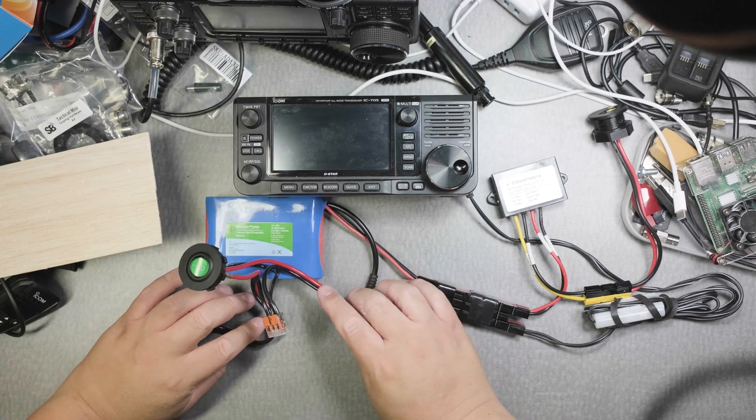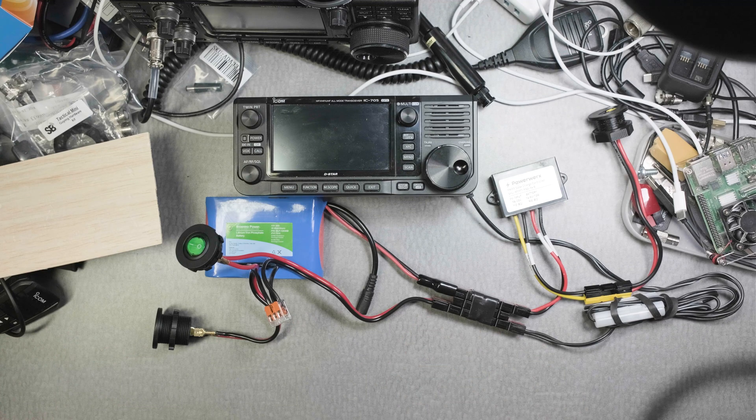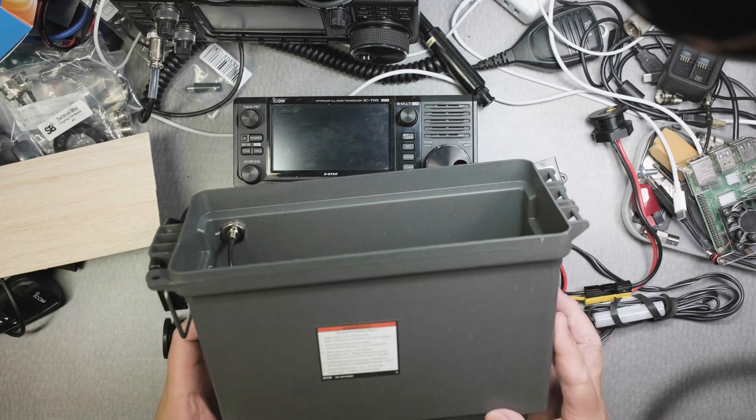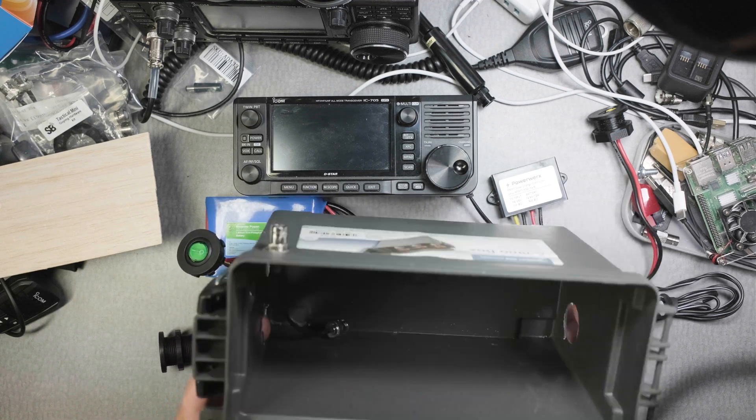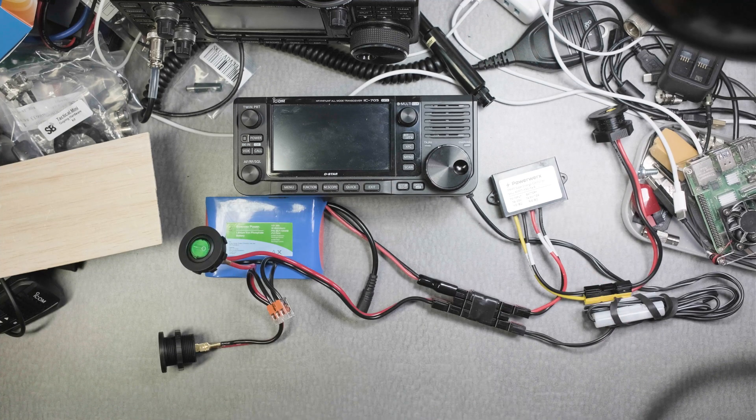That's the idea of how all this goes inside this box. I think I'd probably redesign it next year — I don't even know if I want to use a box like this. But we'll see how it goes on Field Day. I hope that was informative. Please consider subscribing and giving me a thumbs up. I hope you're safe. This is Frank, Whiskey Charlie Zero Oscar.